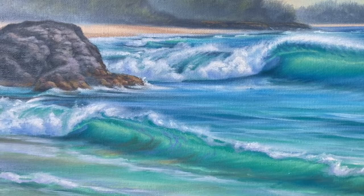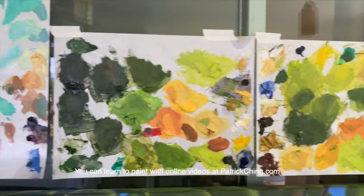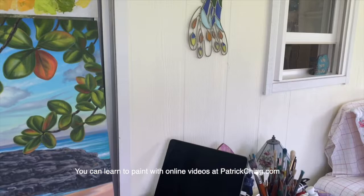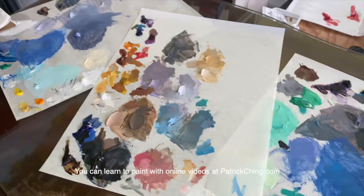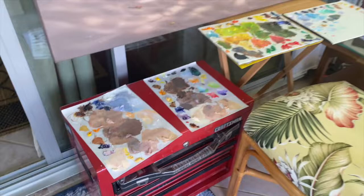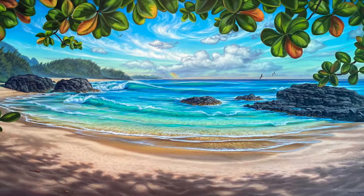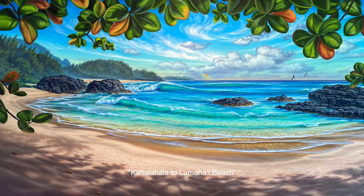And be careful, because once you see the world through the eyes of an artist, your world will never look the same. As you can see, creating a painting can be a really rewarding experience — from the time you have the first idea, to your sketches and underpaintings and overpaintings, mixing the colors you love, trying something out, seeing if it works, and the feeling of joy when it all comes together. Thanks, Andrea, for allowing me the joy of creating this painting of Kahalahala to Lumahai Beach.